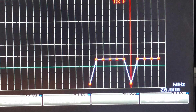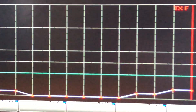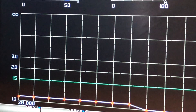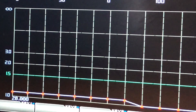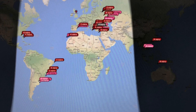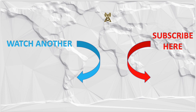And flat across 10 — if I go back to 10, you can see it's flat right across the band. So pleased with that. If you found this video interesting, please like and subscribe to the channel, and if you hit the bell when you subscribe you'll get notified of new videos. 73.